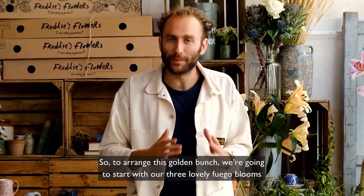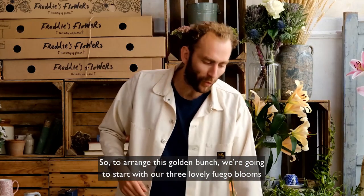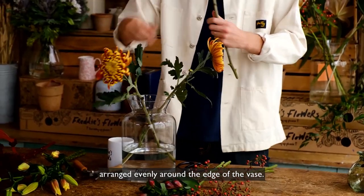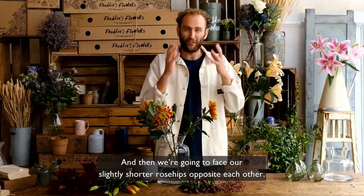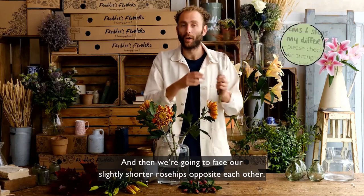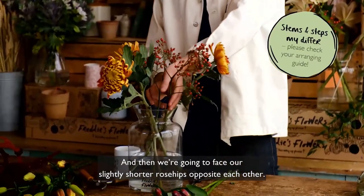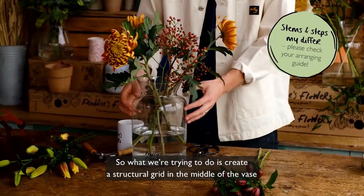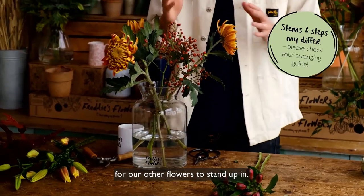To arrange this golden bunch we're going to start with our three lovely fuego blooms arranged evenly around the edge of the vase, and then place our slightly shorter rose hips opposite each other. What we're trying to do is create a structural grid in the middle of the vase for our other flowers to stand up in.